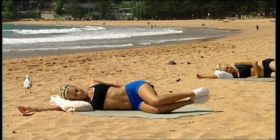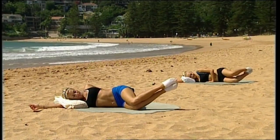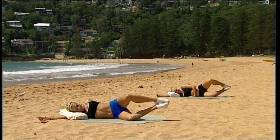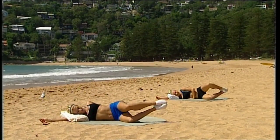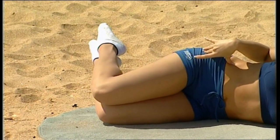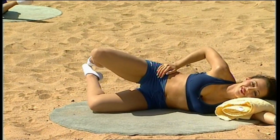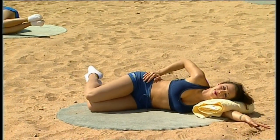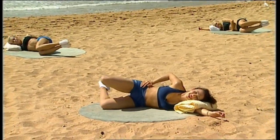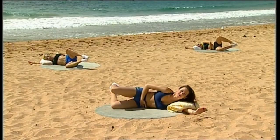Same exercise but with your feet off the floor, changing the angle. Lift and lower. Keep drawing the abs in and lifting the waist off the floor. You can pop your hand behind your pelvis if you want, just to check that you're not rotating back on that hip at all — keeping it absolutely still. Three more times, keeping the tummy drawn in, keeping those hips in line.